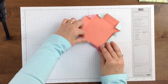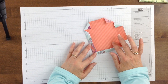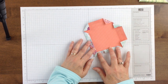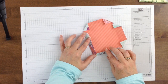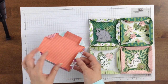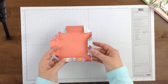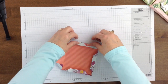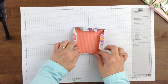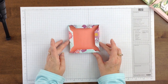At this point you can either adhere this down, or you can slip something underneath it. You could even slip a piece of acetate in here and put something behind it so it could be a shaker element. These can be adhered down, have little raised dots underneath, or — particularly if you have a stiffer type of paper — the edges will just naturally fold back and stay in that position. That's the version where you do not adhere the edges down.